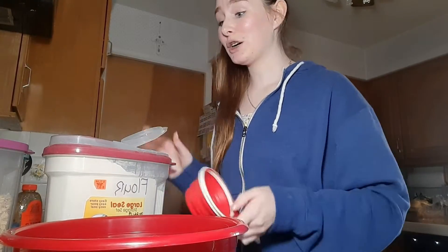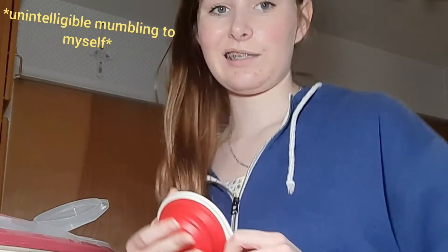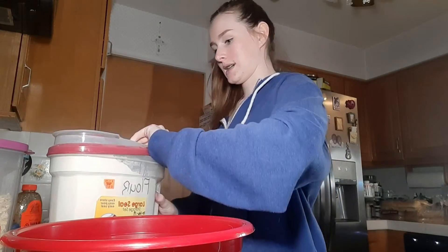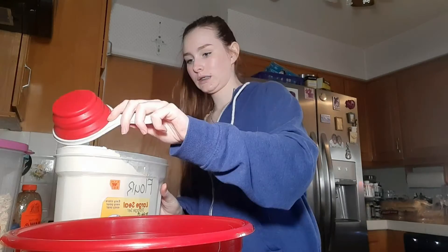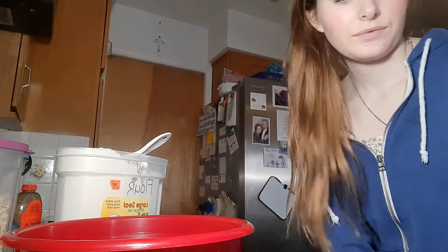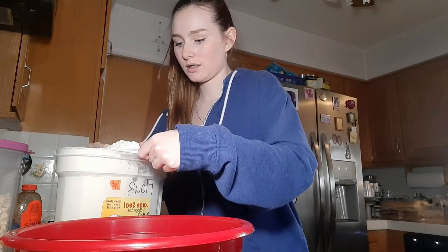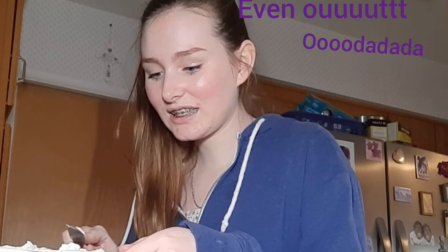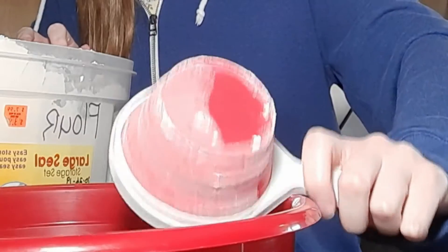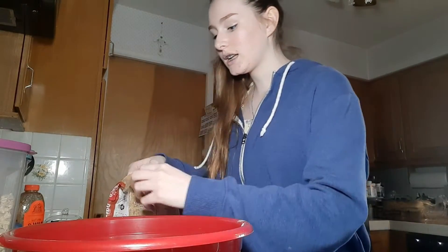Let's start with the dry ingredients. We've got one cup of all-purpose flour. One cup of all-purpose flour. Okay, next we've got half a cup of brown sugar.